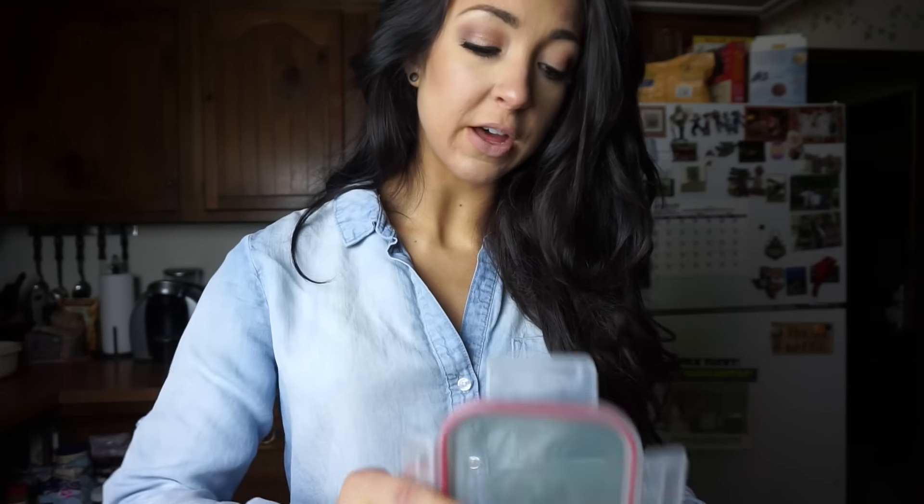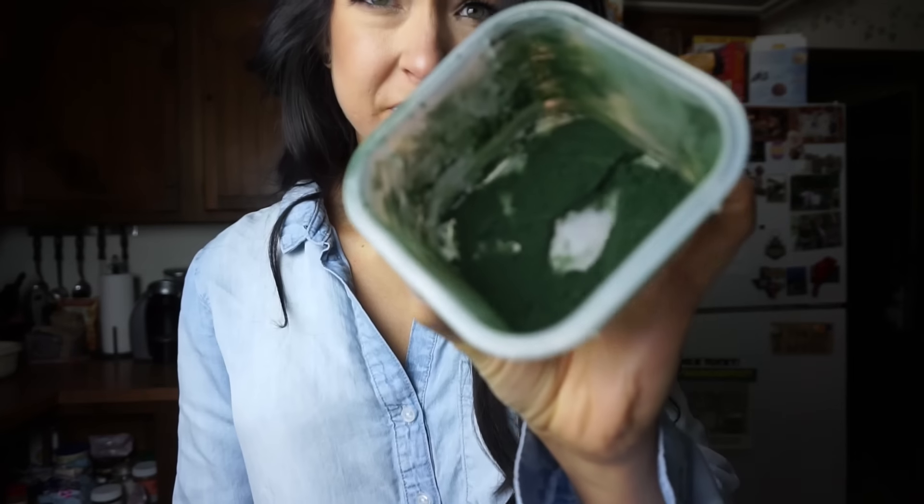Spirulina powder is what gives it the swamp juice look — it's what makes it green. I literally got this from a health food store; they have large glass canisters of different herbs, spices, and supplements, so I just scooped it out and put it in a little bag. First and foremost, if you get spirulina powder, make sure you keep it in an airtight container and store it somewhere dark, because if you keep it in sunlight it will cause it to oxidize.